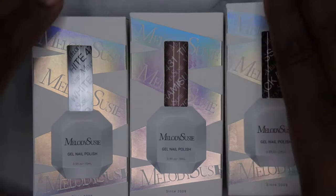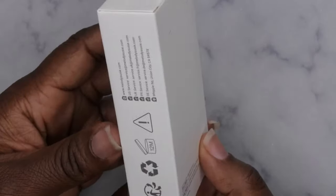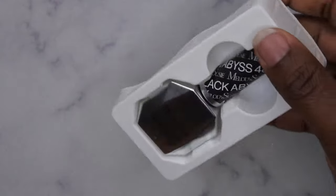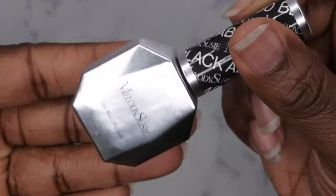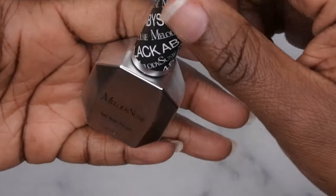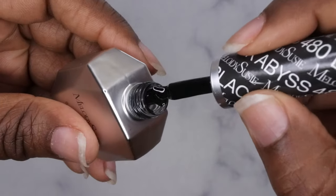It's cool to see that they have the full-size bottles now. The packaging on these is really, really beautiful — I love that kind of hollow ribbon detail they have, and I love that the packaging shows what the bottle actually looks like. Let's pop it open. Oh nice — cool, that's really pretty! I didn't realize the bottle is silver too, that's really nice. It has the color on the lid, and yes, it is 15ml — full-size gel polishes. Really cool to see Melody Susie expanding.